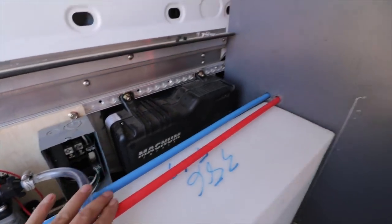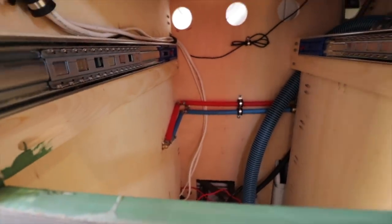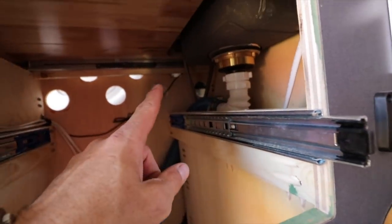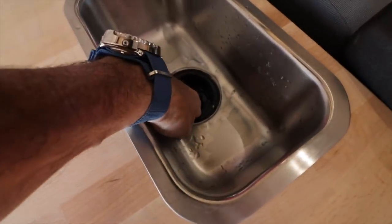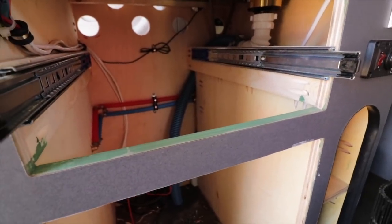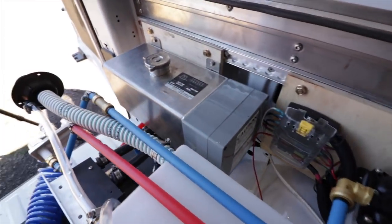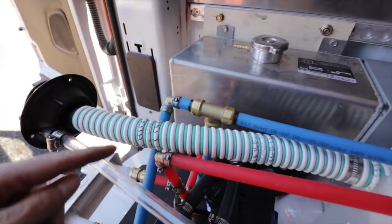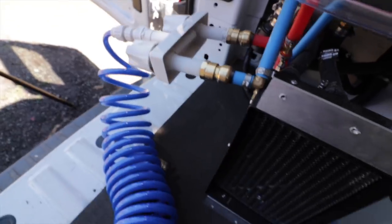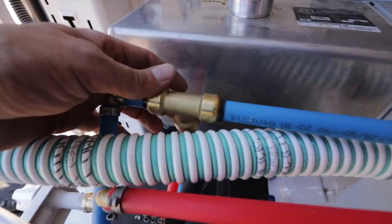The cold water comes to a tee - one line goes over through the cabinet to the stainless lines and up to the faucet at the little bar sink up front. The bar sink has a two-inch drain that will go down into a gray water tank, which I've yet to install - I've just got it poked through the floor for now. On this side, the cold water runs over and splits again, and this leg here goes to the outside shower via a mixing valve that goes to the nozzle.